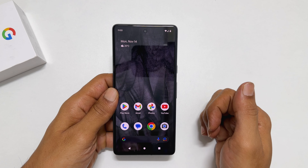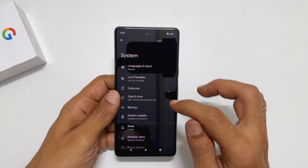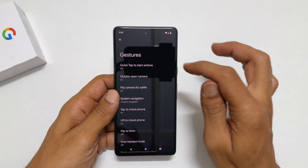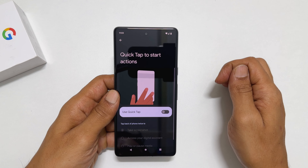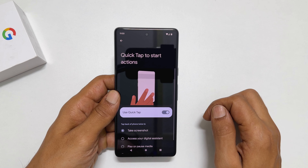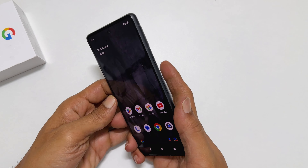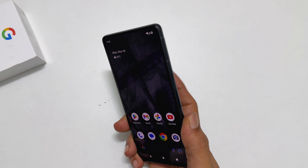The second method is by tapping the back of the phone twice. To use this method, you need to enable Quick Tap. Head over to Settings and scroll down. Tap on System, then Gestures. Here, tap on Quick Tap to start actions. Toggle on Use Quick Tap and select Take Screenshot.